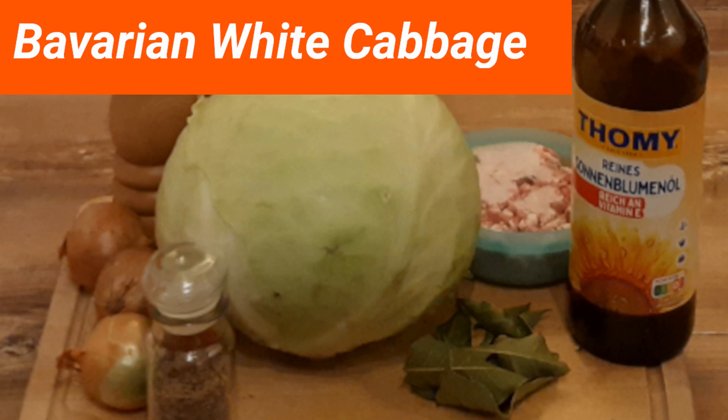For it you need one cabbage of 2-3 kg in weight, smoked bacon at 100 g per kg of cabbage, one onion per kg of cabbage, salt, bay leaves, and caraway seeds to calm the digestion.